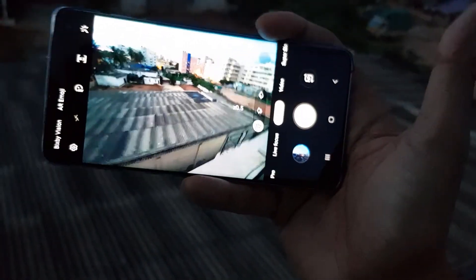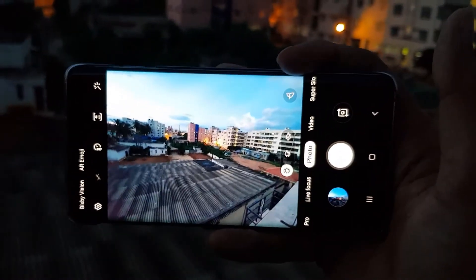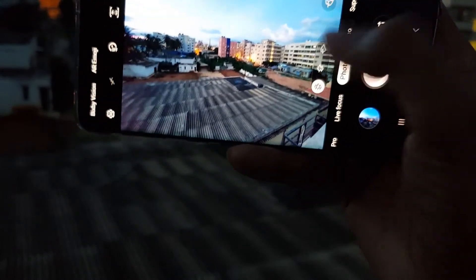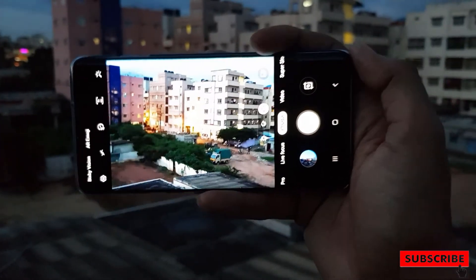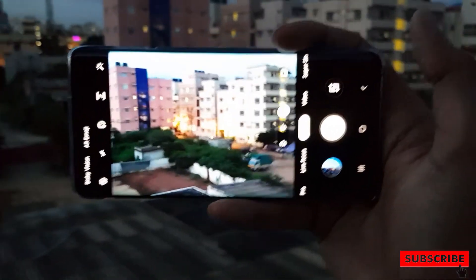I don't think you are going to use the 2x zoom frequently in day-to-day life. So that's it for this video guys — this is a quick update on the cameras.